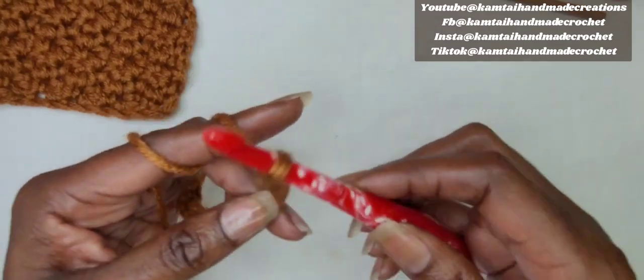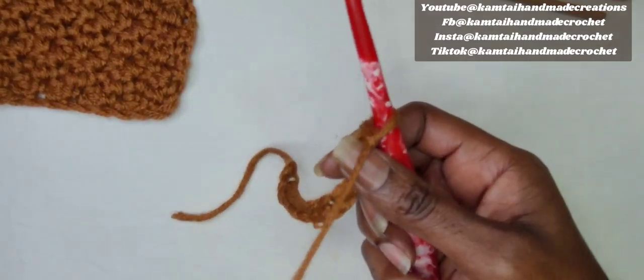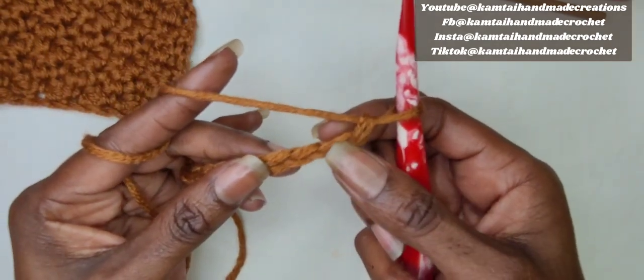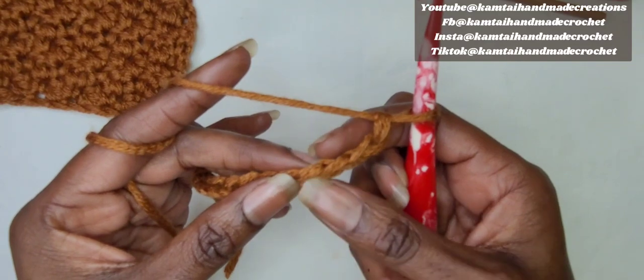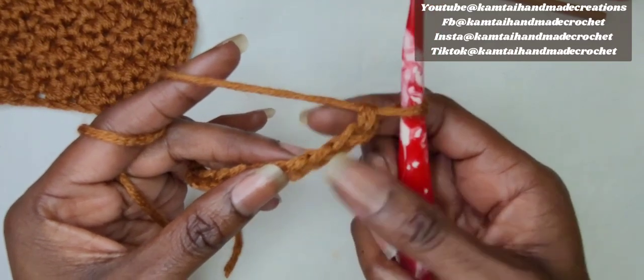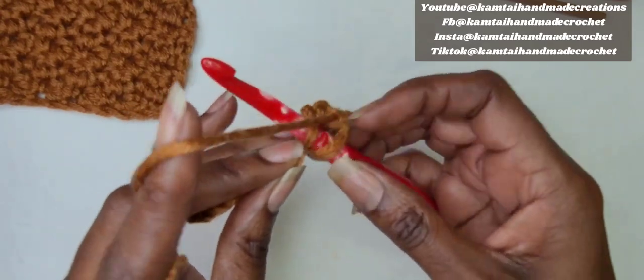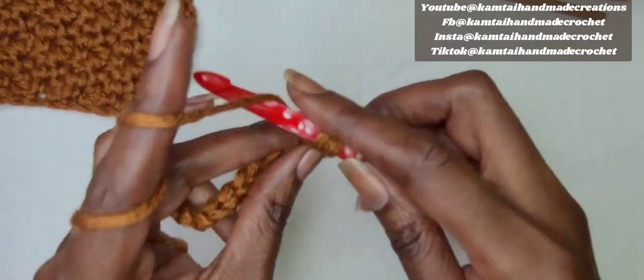We're going to skip three chains and single crochet in the fourth chain from the hook. You're going to begin with a single crochet and end with a single crochet in every row. Here's our single crochet.